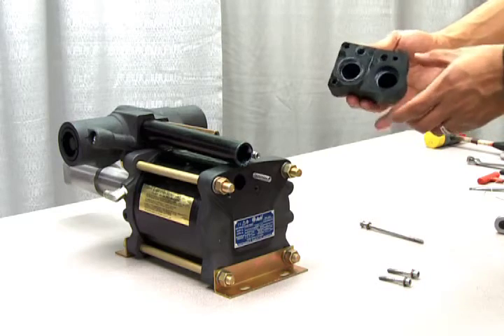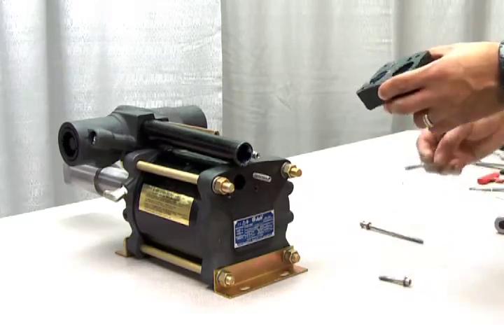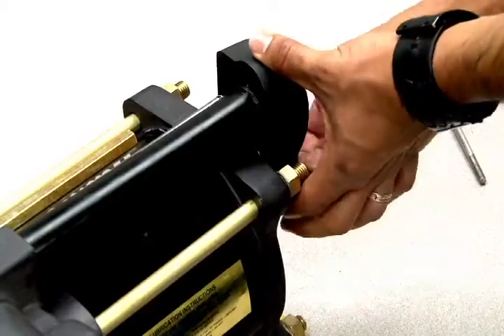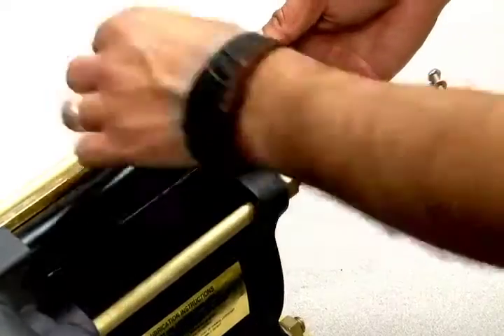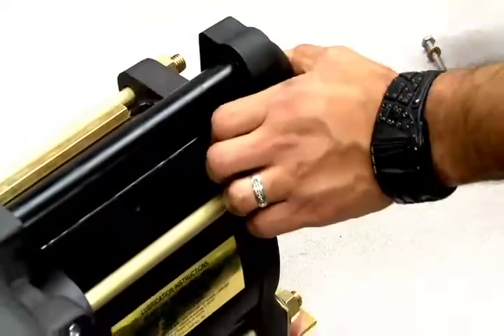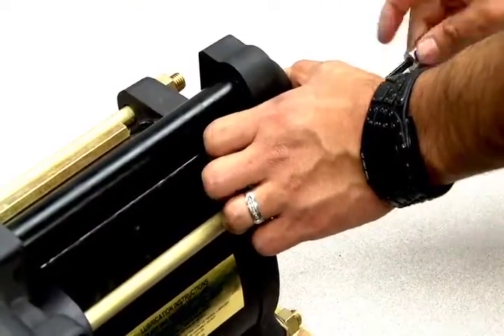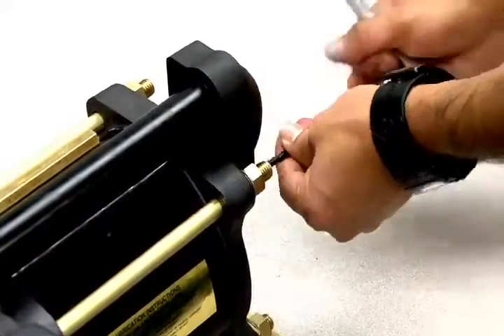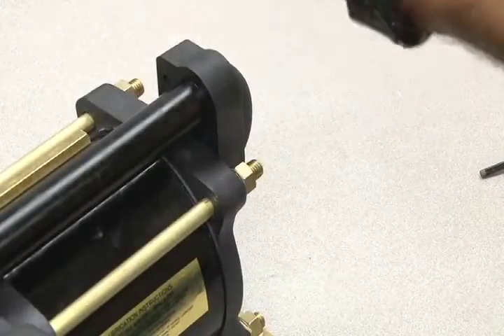Now add the end cap, making sure the o-rings remain properly seated and the pilot tube and flow tubes align correctly. Tighten down the bolts and replace the cycling valve tie rod.